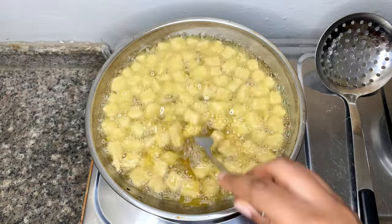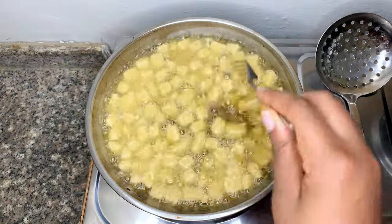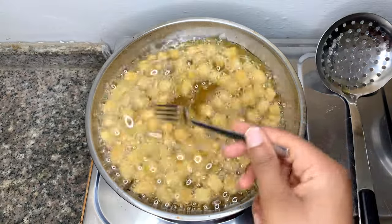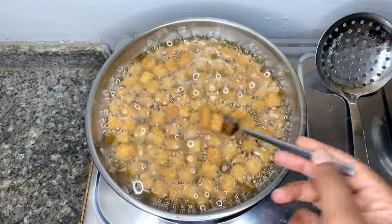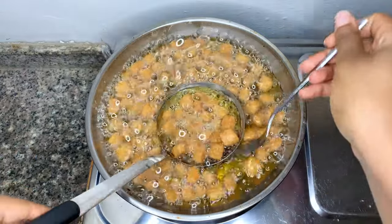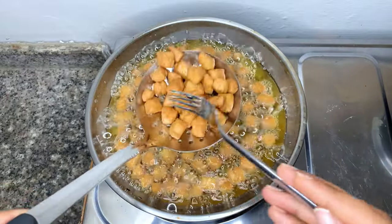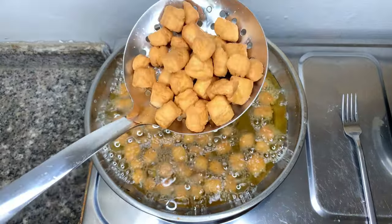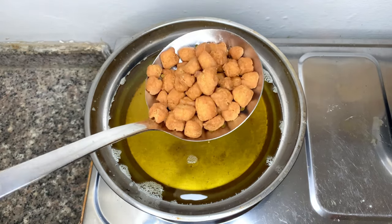If you're new to this channel and you haven't subscribed, why haven't you? I hope you enjoy my videos — if you have suggestions, please leave them in the comments below. Once your chinchin gets to this amber, golden-brown color it's looking beautiful and ready to eat. Sieve it out of the oil and get it onto a paper towel to drain off excess oil.